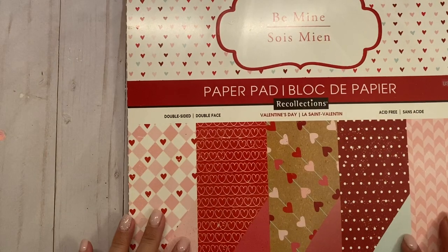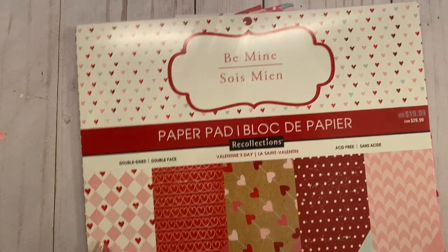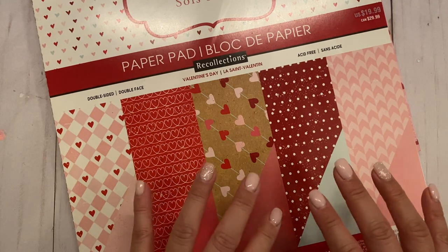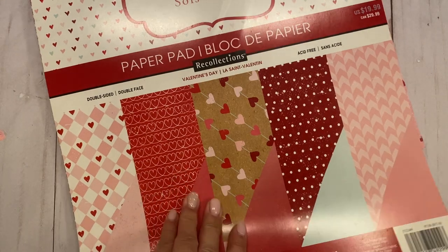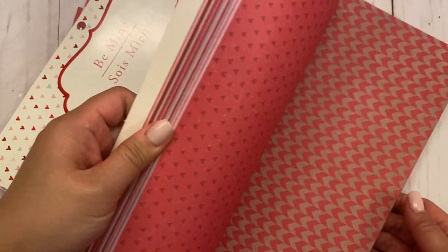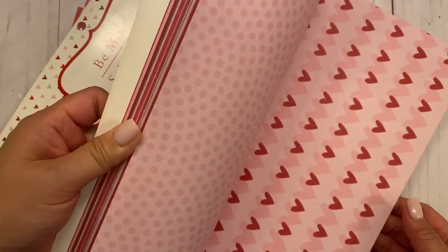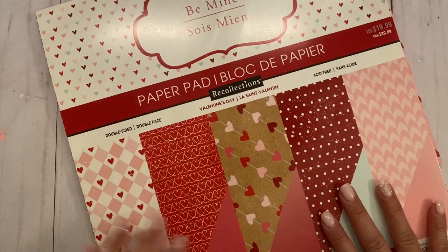The paper line I used is Valentine themed — it's this paper pad by Recollections called 'Be Mine.' I'm not sure when it came out; it's a pretty old paper pad. I picked it up from Michael's and I'm trying to use all the paper up. I use a lot of paper and there's still a lot left. This is the paper I used.